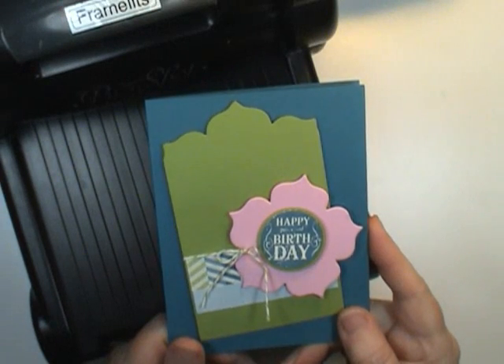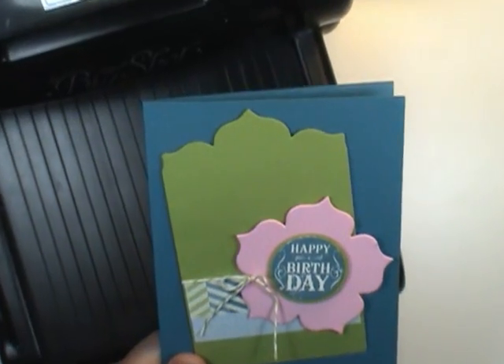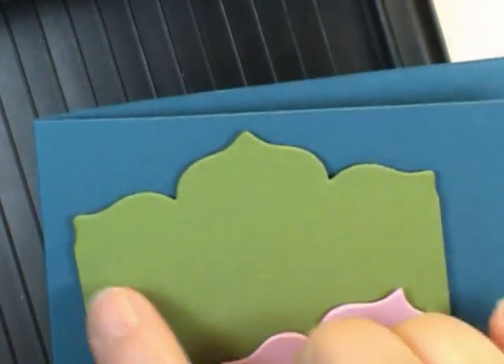This is Dawn Olszewski and welcome to another episode of How to Do That. Today I'm going to show you a quick tip on how to cut this cute little decorative edge. So let's get started.